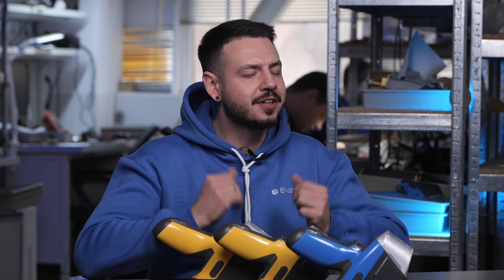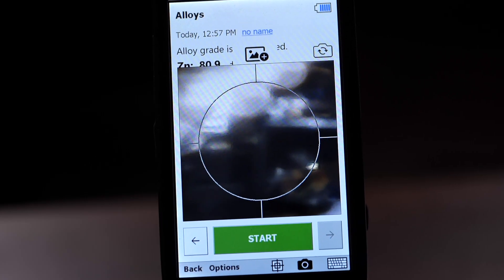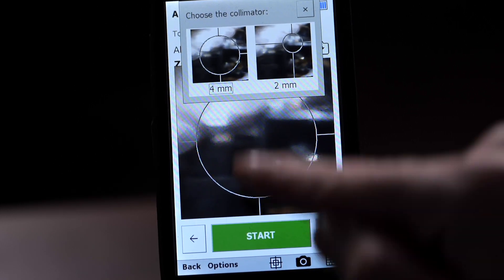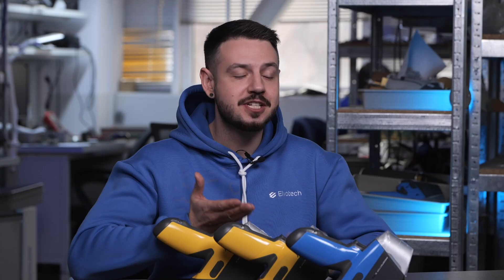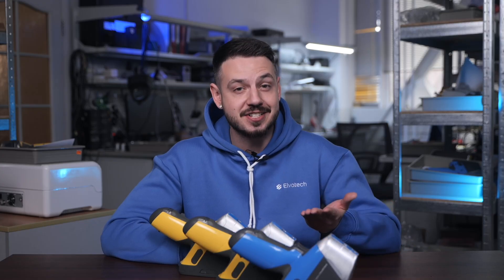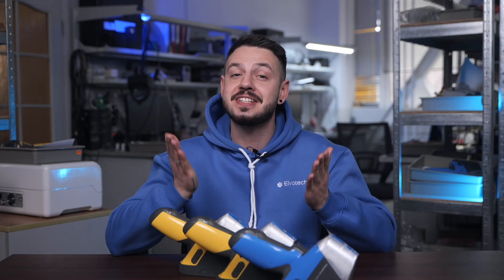It features dual collimators for analyzing both large samples and pinpoint areas like solder joints or inclusions. If you need a flexible tool for complex analysis, the Prospector 3 Advanced is the fantastic choice.